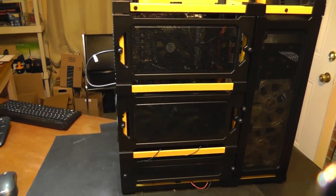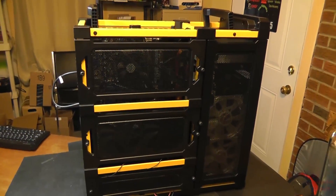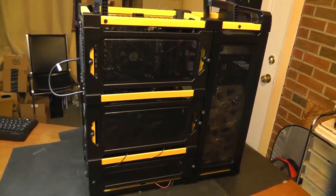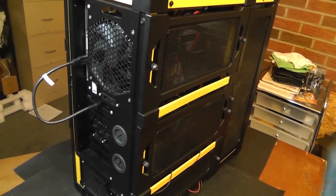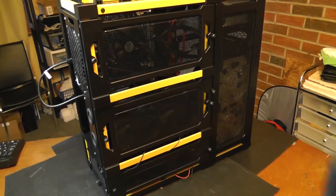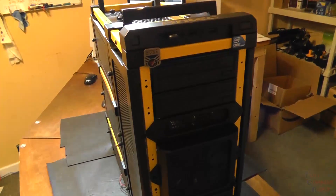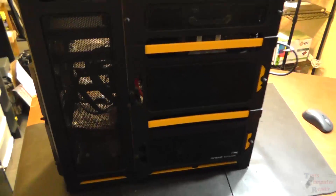I just got this custom-built computer brought into my shop that I want to share with everybody. I have not even opened this case up yet. This case is an Antec Landboy Air ATX case, and I think it came out sometime around 2011. It's a unique design — you either love it or hate it, but it is what it is.